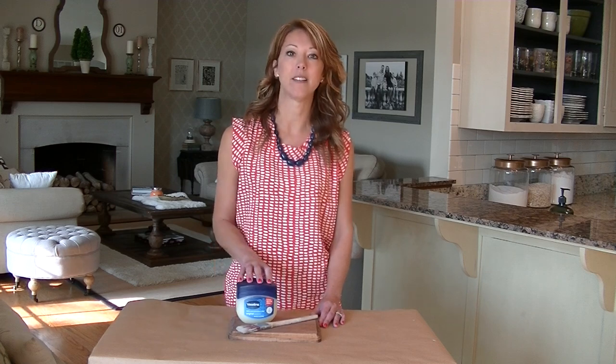Hi guys, I'm Sarah from Sincerely Sarah D, teaming up with Unexpected Elegance. And today we're going to teach you a tutorial on using Vaseline to distress pieces.